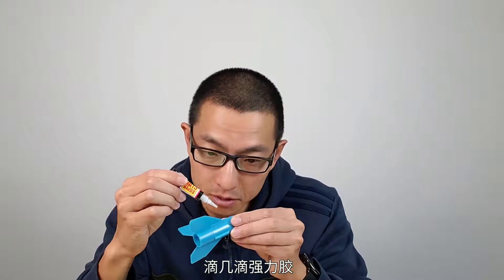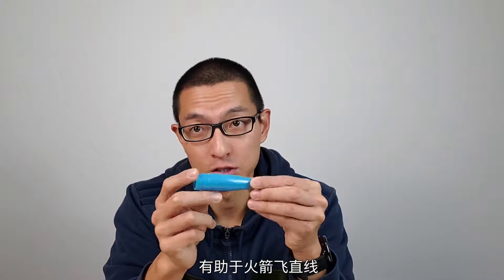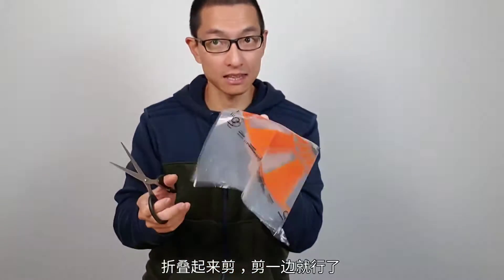Just add a few dabs of superglue. You need to put some weight in the nose cone to help the rocket fly in a straight line. Like that. Slide it inside. That's right.